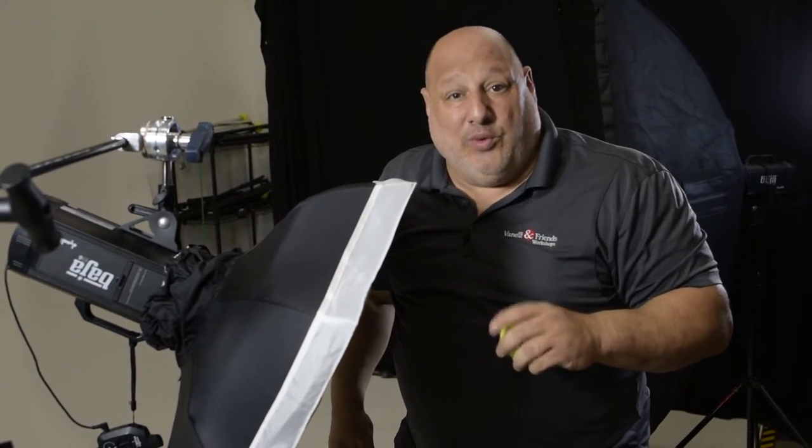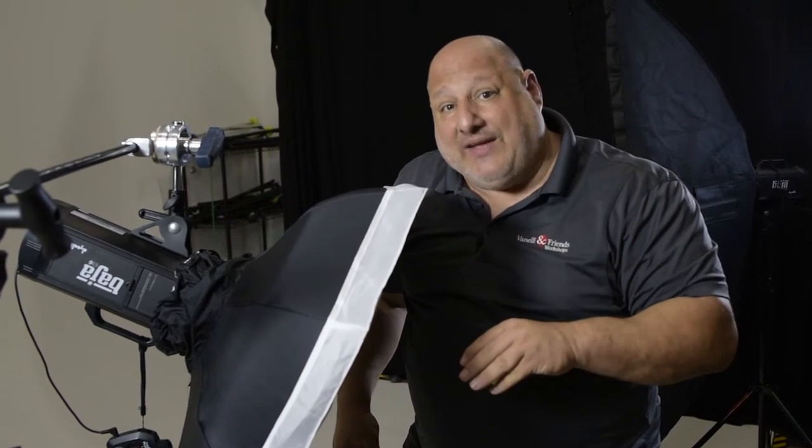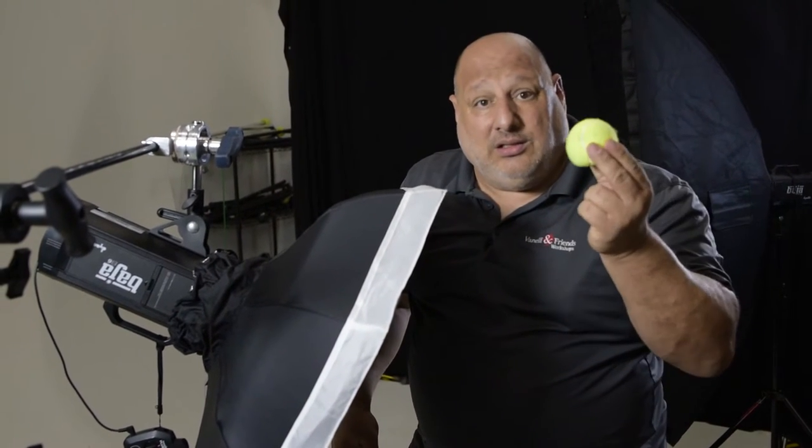Hi, I'm Vanelli with Photo Focus with a Studio Tip. Our Studio Tip is going to talk about safety on the set and a tennis ball.